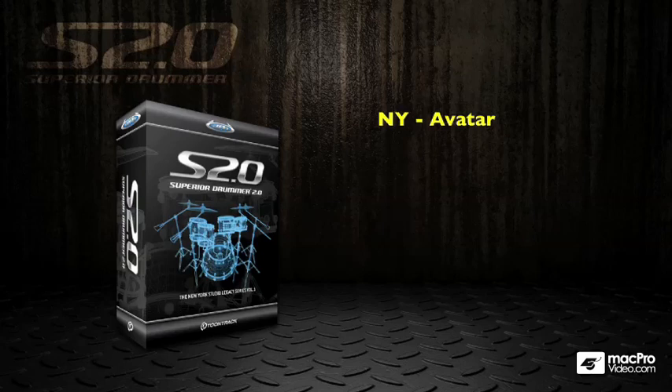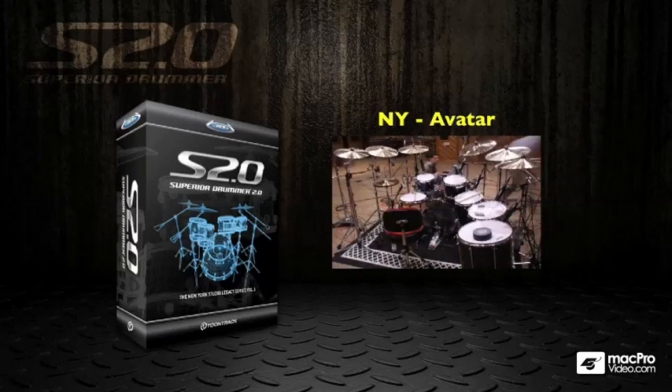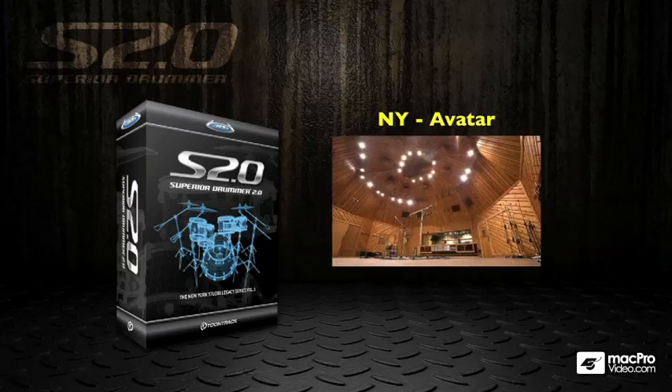The supplied kit is the New York Avatar kit, and this is a 20GB sample library - 20GB compressed. You get a load of cool presets, a MIDI groove library, so it's quite a complete package. This is the kit that they sampled, recorded at Avatar Studios in New York, which is a great space, and the drums sound fantastic.